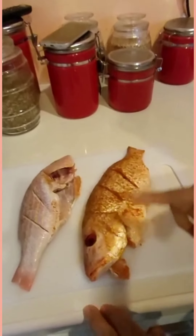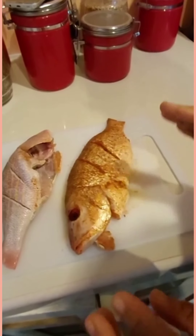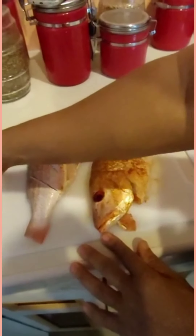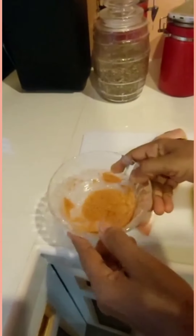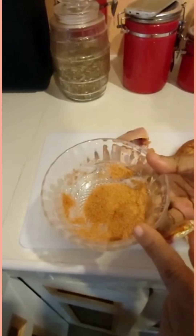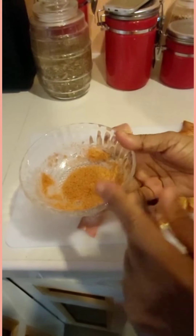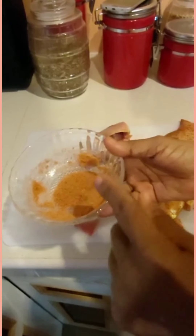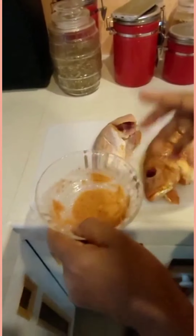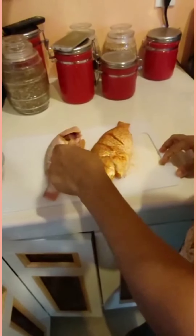I have two snapper. I already started seasoning one already because the camera person took too long to come, you know how that is. But anyhow, see I have my seasoning here — I mix everything together in this. I have salt, pepper, some onion, some garlic powder, and some fish seasoning. I mix everything together and I'm gonna season them right.